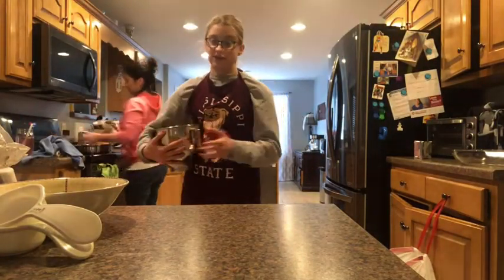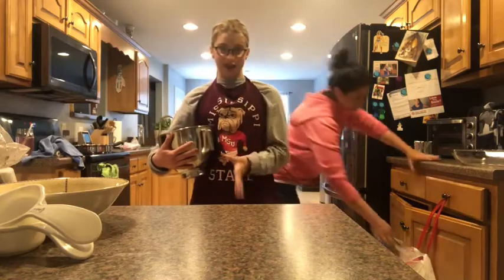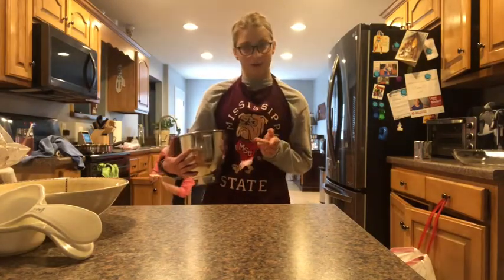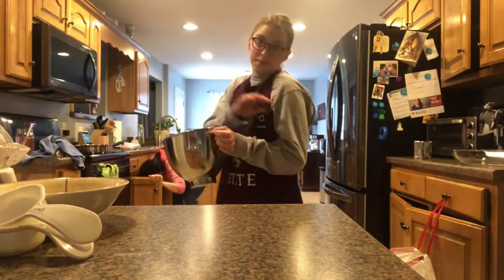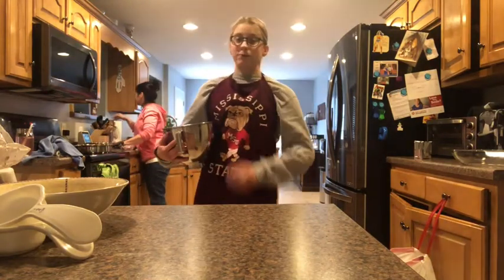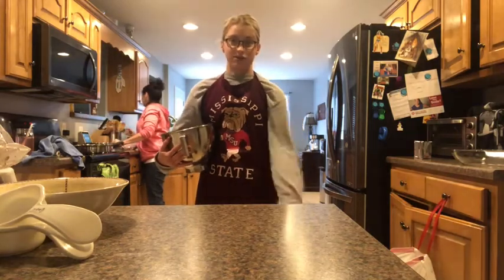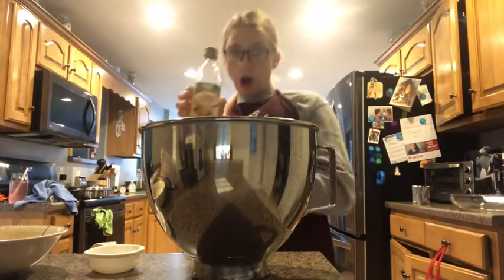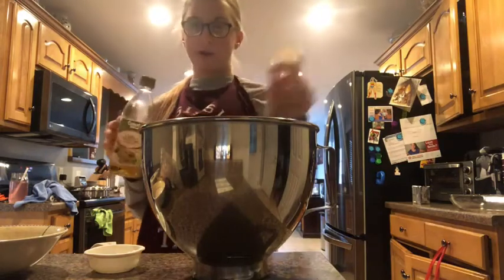I would rather be a cook than a chef because a chef, when they are done making their food and baking, has to clean the kitchen afterwards. A cook just bakes their food and doesn't have to clean anything. I do not like cleaning. So next I'm going to add my fourth of a cup of water into my brownie mix. Then you're going to take your olive oil and put a third of a cup in.